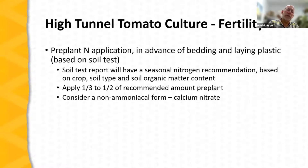Tomatoes are heavy feeders requiring adequate nitrogen, particularly with indeterminate cultivars given the large plant and fruit mass. The soil test report will provide a seasonal nitrogen recommendation based on crop type, soil type, and organic matter. Apply a third to a half of that total seasonal need before planting, usually incorporated into the tomato bed. For conventional fertilizers, consider a non-ammoniacal form such as calcium nitrate to provide that initial third to half of the total seasonal nitrogen needs.